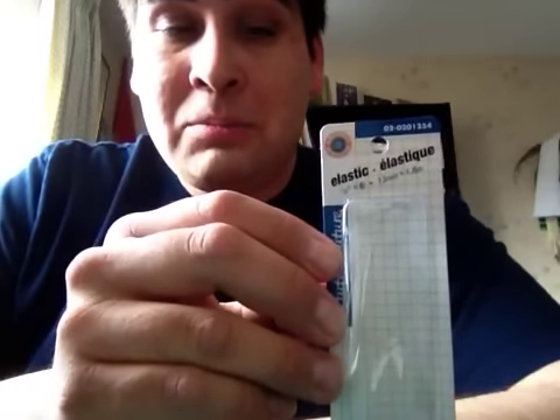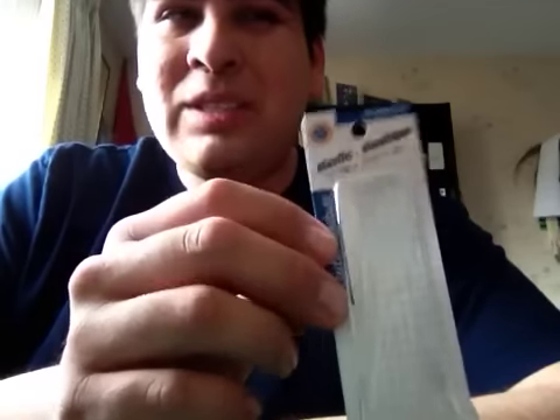First of all, you start out with a piece of elastic. Dollar store. This will probably run you about a dollar, maybe two. Three bucks at the top.